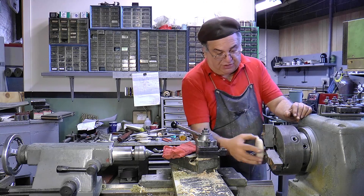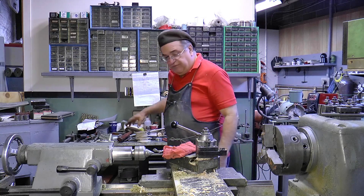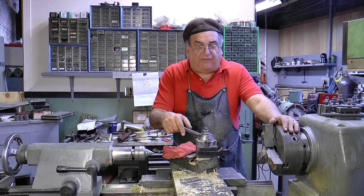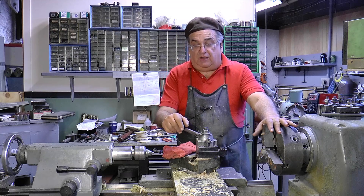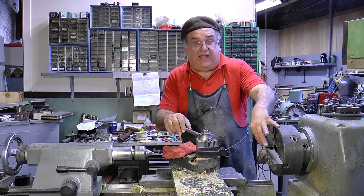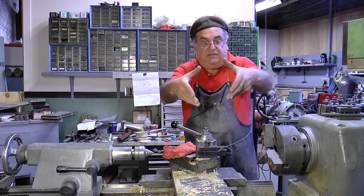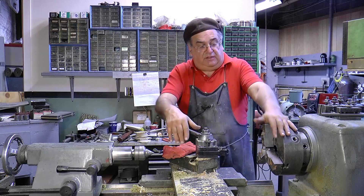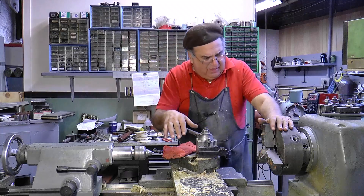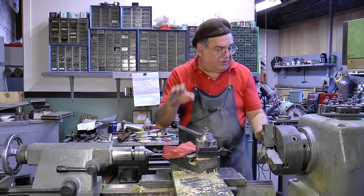And it's flattened in here, so it's going to keep it from cocking. Do yourself a favor — the chucks are more expensive, but they're worth every bit of it because it's going to save you a lot of different collets. 5C collets — I have collets that are this big around — but they're not always the best. For all general purposes, you're better off with the soft jaws.